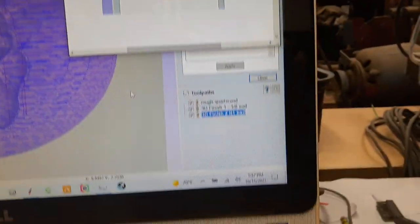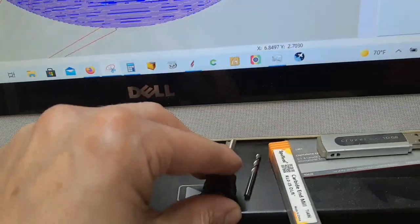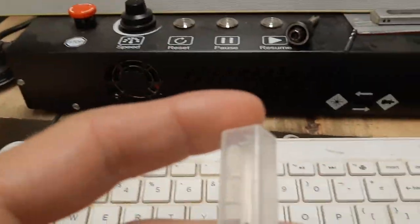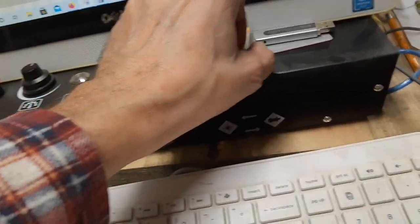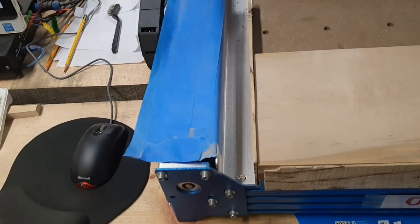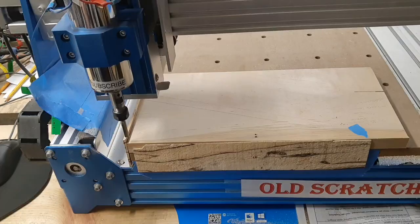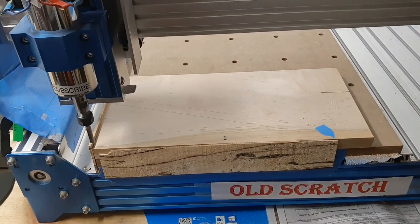I've messed with this for the last two and a half hours and this is about as good as we're going to get. I've got my bits all lined up — going with the quarter inch, then the eighth, then this microscopic little thing, and hope that doesn't snap off. If you haven't seen the video where I set the home to this corner, go find it — that's why this is here, so I can get my pieces in where I want them.